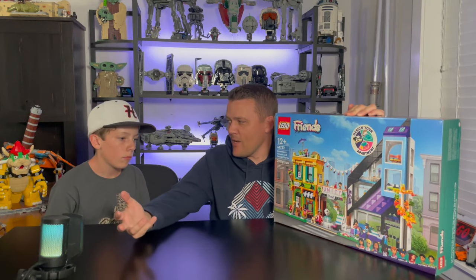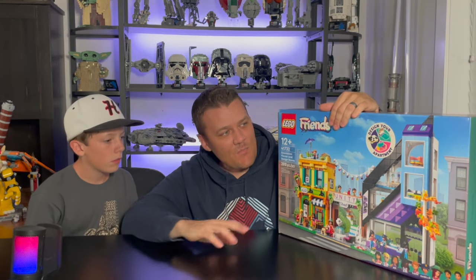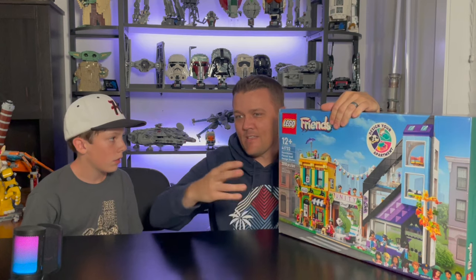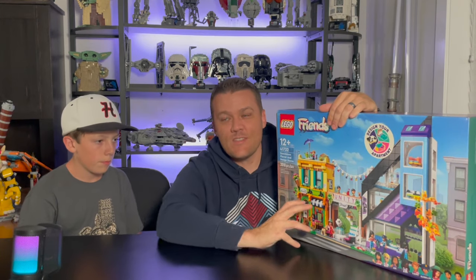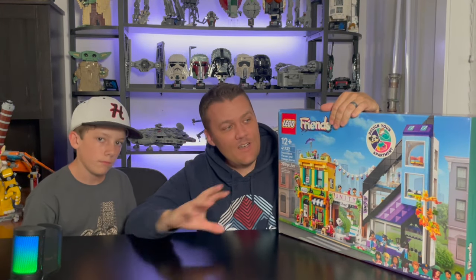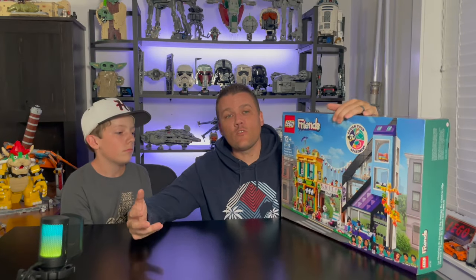I found the modular version of this set and it requires two of the downtown flower and design shops from the Lego Friends lineup. This isn't necessarily a set I'd buy otherwise. Maybe my daughter Brindley might like a Lego Friends set, but all in all it's just not something I would be interested in. It has an open back, it has mini dolls rather than mini figs — just not something I'd be interested in.